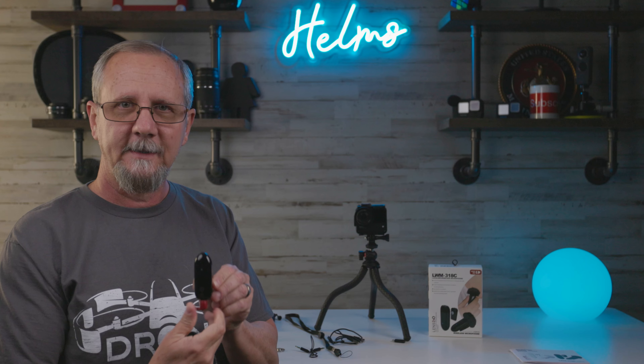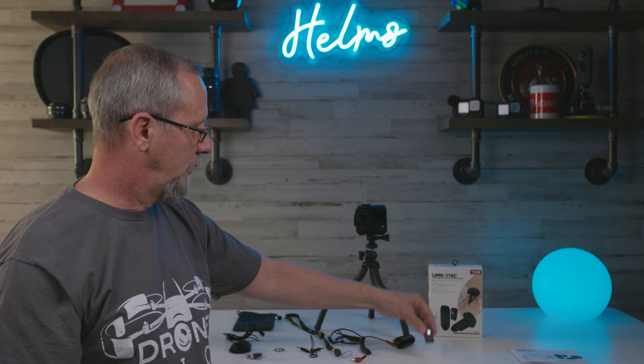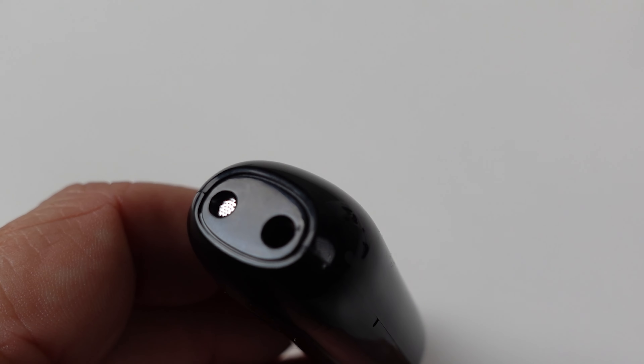One of the coolest things about this — something we all run into with wireless microphones — is you only have certain places you can plug it in where it doesn't look stupid. Whether it's on your collar or a different type of shirt, you can clip it on there. But being magnetic, you can put it underneath your shirt and clip it on the outside like that, and you're golden.